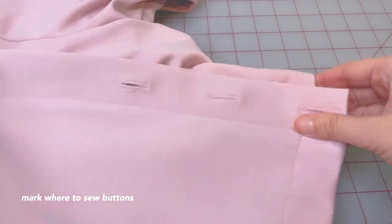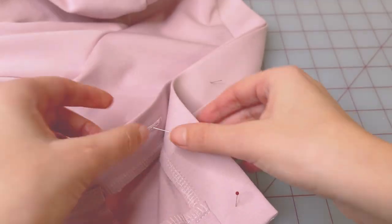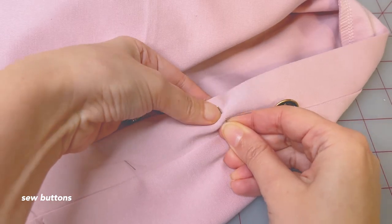So that we know where to sew our buttons, fold your neckline band evenly and at the center of each buttonhole place one pin. Open up the band and here we have our pins right where we need to sew the buttons. And now you can sew your buttons in place.